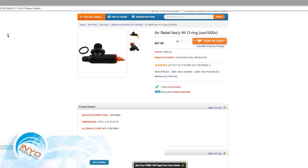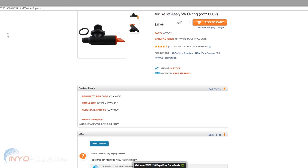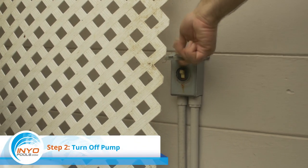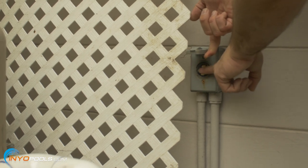Step one: order parts. Order an air relief valve to have on hand when you're ready to replace the damaged valve. Step two: turn off pump. Before you remove the broken air relief valve, make sure you turn off the pool pump.